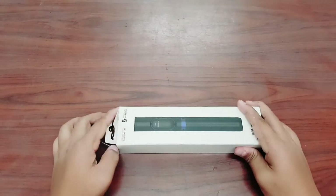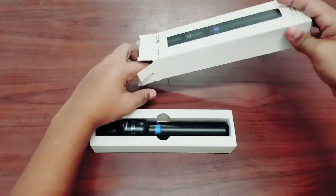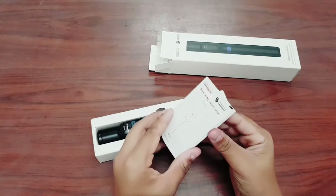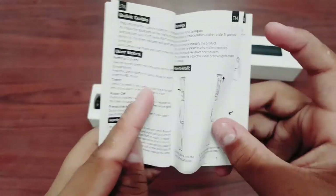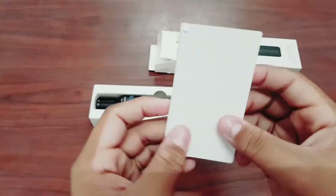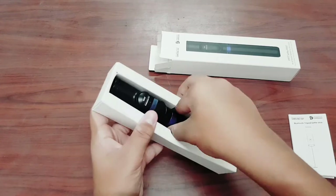Let's open the box. The box is pretty nice. The first thing you will see when you open the box is this card. This card is very important — I recommend you read it before you use the product so you will understand it properly.